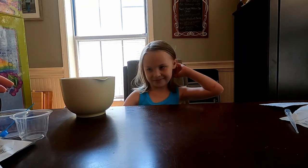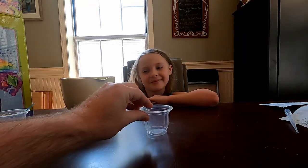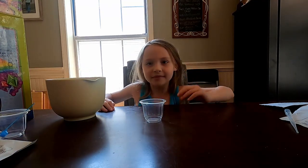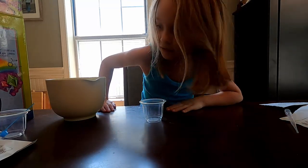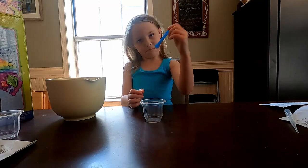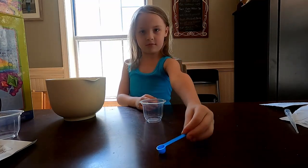We're going to have Aubrey do most of it for you. So first what we're going to do is take one cup, move it out there, and we're going to put two of the medium scoops of the baking soda into the cup.